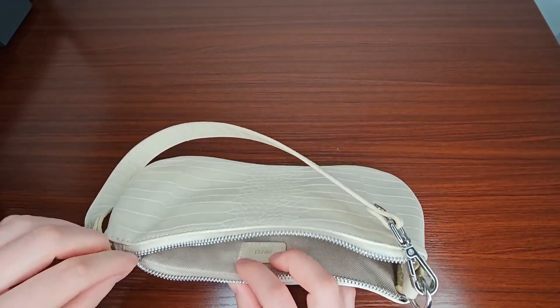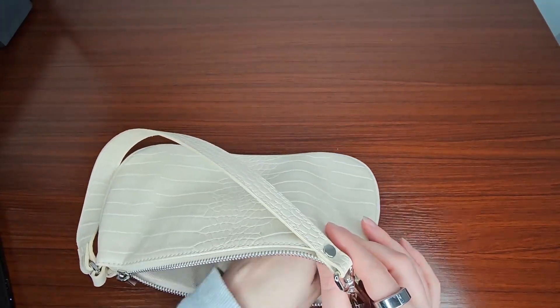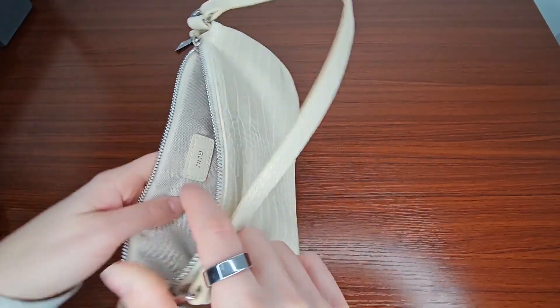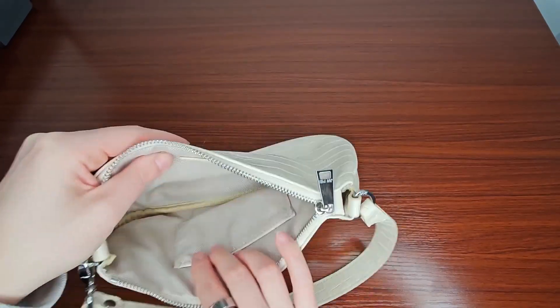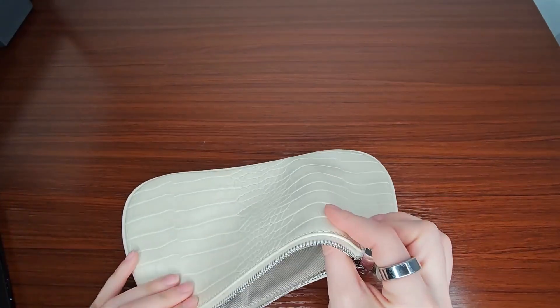I really like that it is pretty big and you can fit a lot of stuff in here. I like the feel of the lining — it even has a little branding inside as well. All this lining feels very high quality. It's thick and it feels durable.